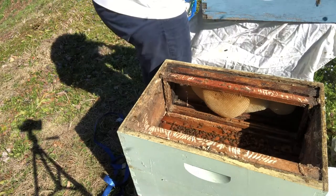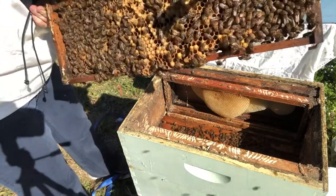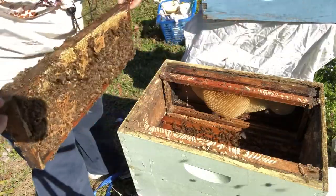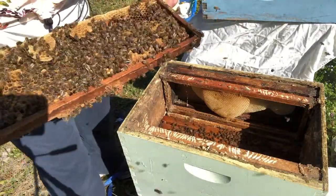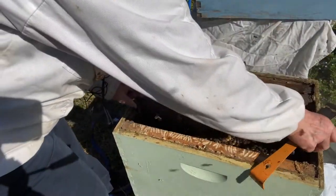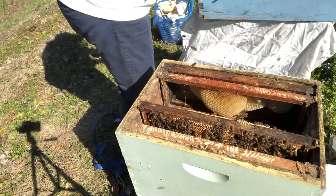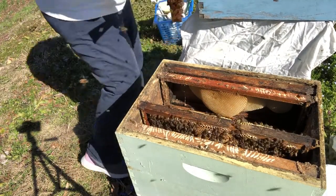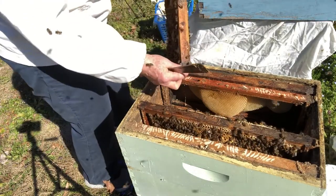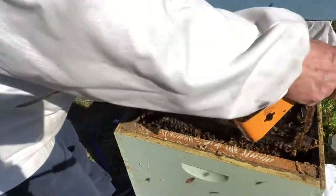They're not stinging me or anything, but they're not happy because it's disrupting their home. They don't know that life is going to be better. There's lots of drone brood and also other brood on both sides — they're really getting ready for swarm season. So we're going to put this frame right here. This frame has honey on it and it's kind of heavy. It was next to the wall, which is frequently where they put their honey.